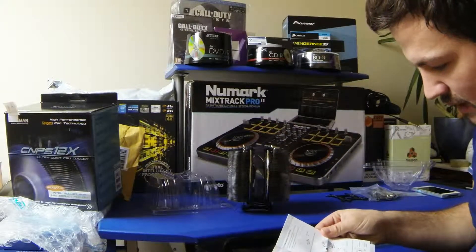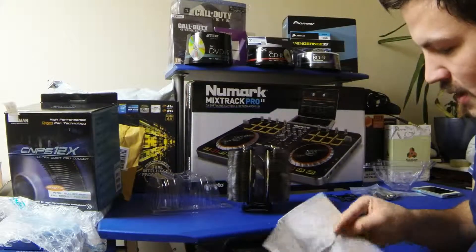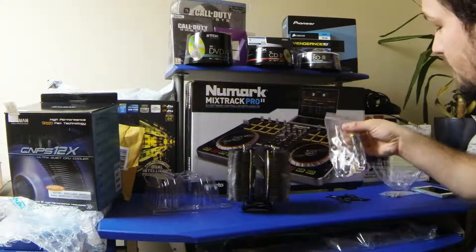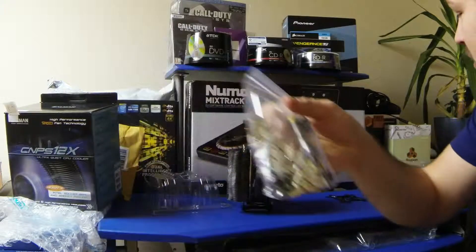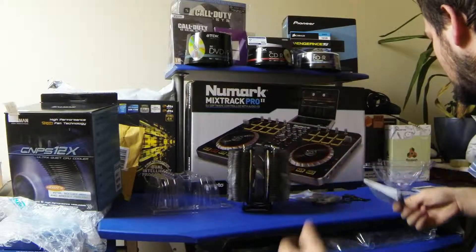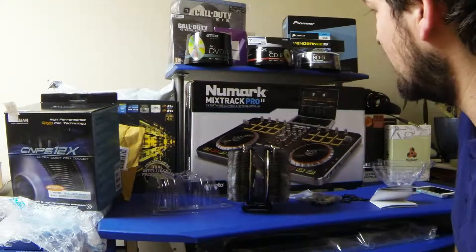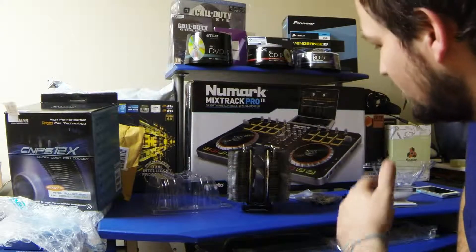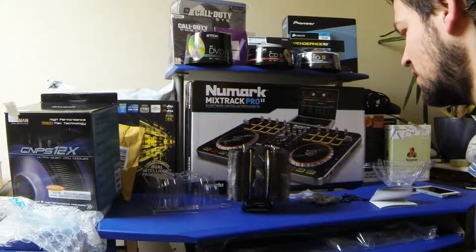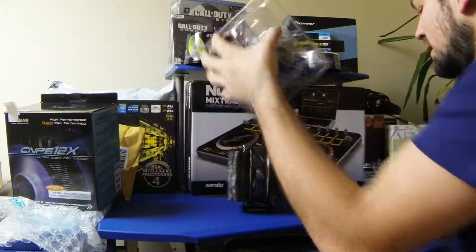I'm going to use the included thermal paste first and see what results I get. The liquid metal thermal compound I have — I'll do a review and explain why it can, and does, void the warranty on the CPU. It creates a complete mess but it can work with this cooler because it's nickel plated; it doesn't work with aluminium.